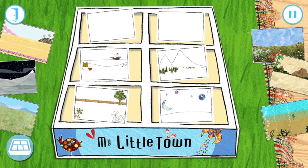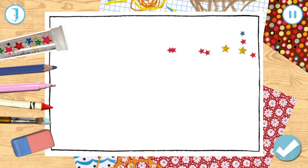Let's colour in a playmat for our little town. Choose what you want to draw with. Ooh, it's sparkly! So colourful!